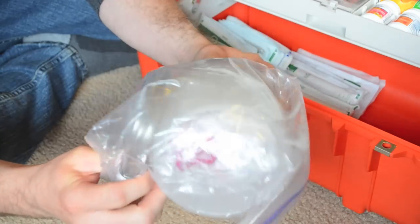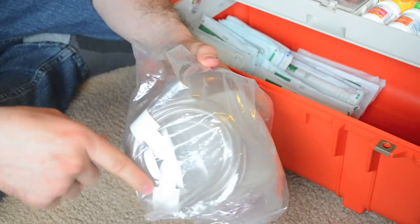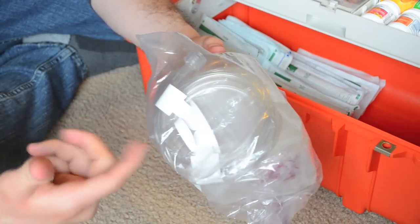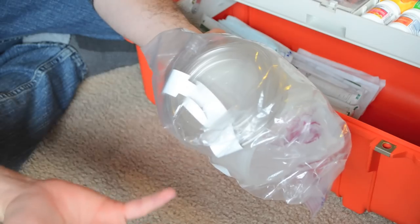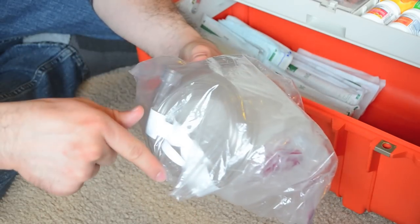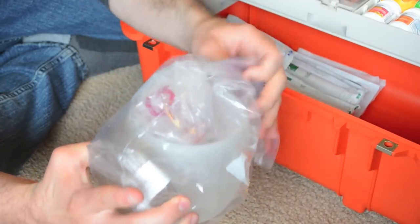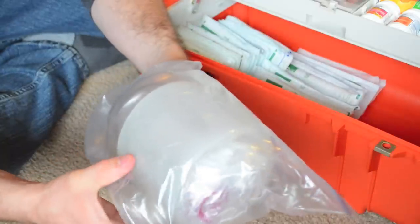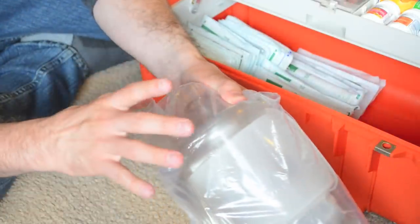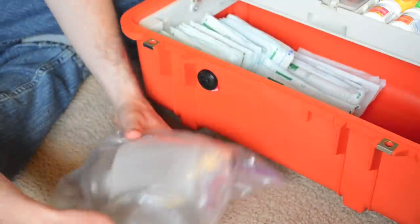The last thing I've got in here is a BVM. In here I've got oxygen tubing just in case — I don't have oxygen at the house, but if I use this, 911 is going to be called and they have oxygen, so we can plug this directly into oxygen. There's an adult mask in here. I don't carry any pediatric masks but I am going to get some. I have two children of my own, so if you have kids, I recommend having pediatric versions just in case.